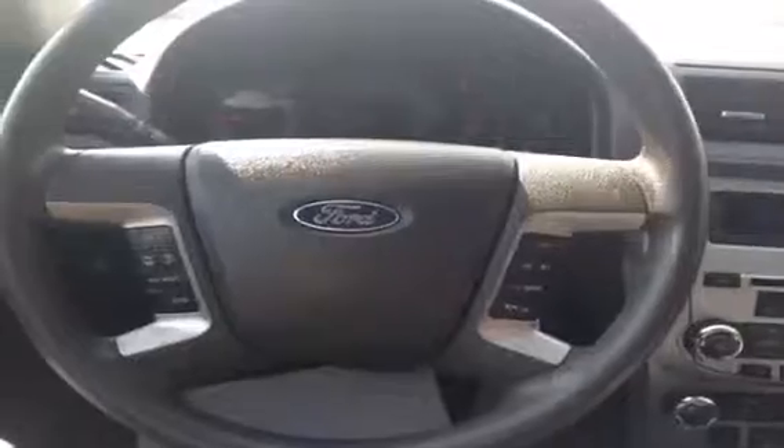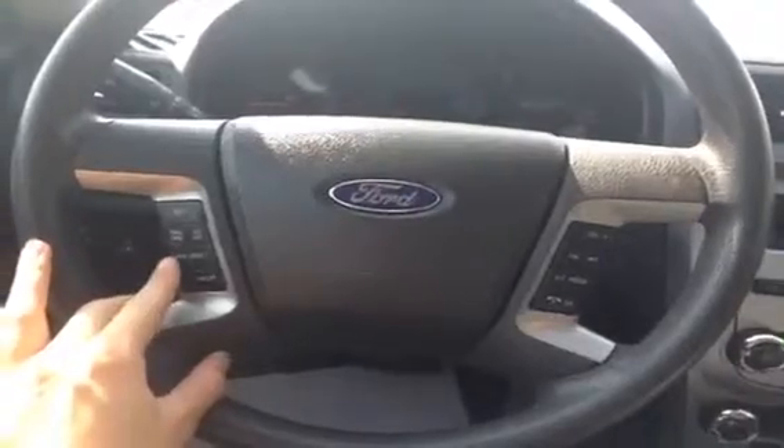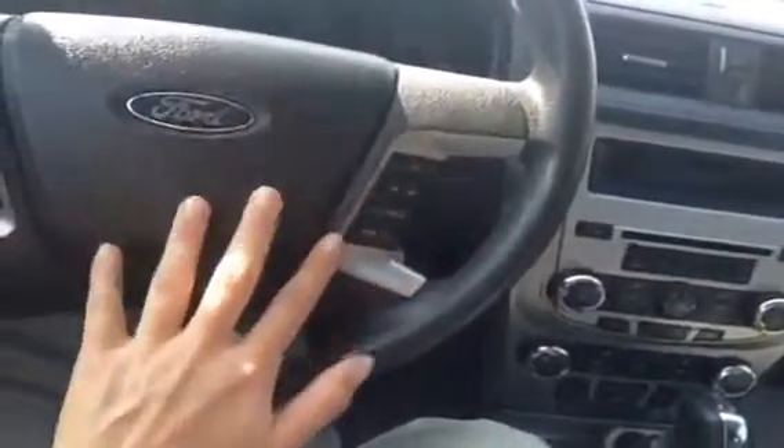You do have that remote key unlock button to enter in. On the steering wheel we have cruise control, your information guide, Bluetooth, your audio controls, and hands-free communication. On the door you have your power windows and power locks. Your side mirrors are powered as well and they are heated.